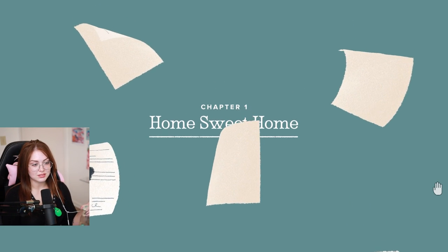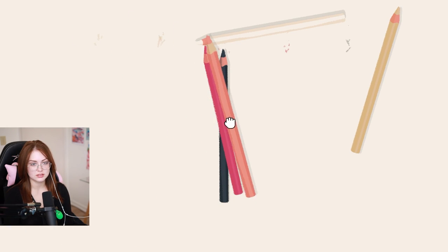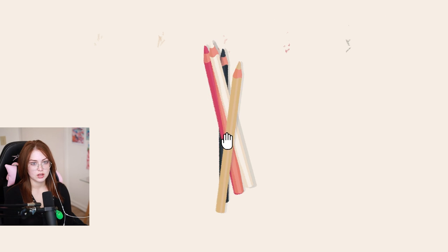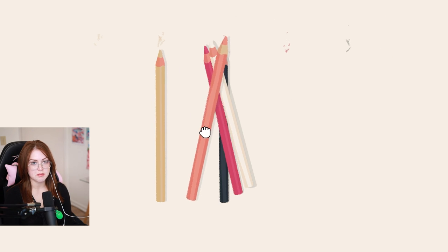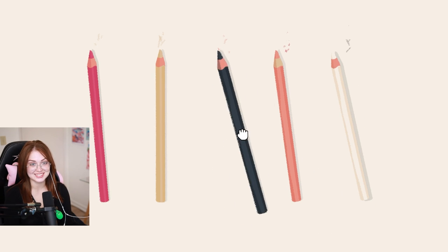Chapter one: Home Sweet Home. Oh, what is this? Is that straight? That looked good to me. Do I just put them like in a bundle or something, just like in a nice little pile? Oh no, they correspond — they match with the colors. I'm not doing a very good job, I'm gonna be honest.